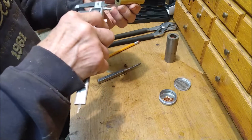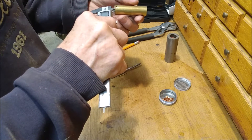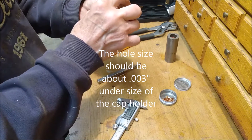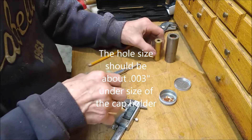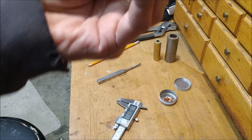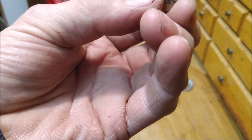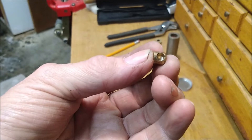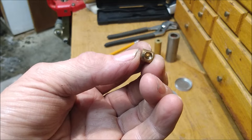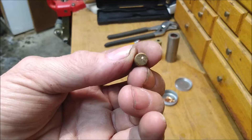I drill a hole where the primer pocket was — that is 0.312. I make a brass brnstock for the hole and drill this hole for a number 11 musket cap, and there's a small hole to let the flash into the powder.